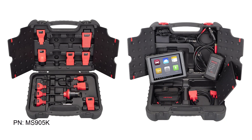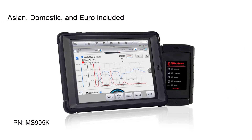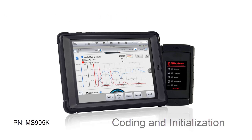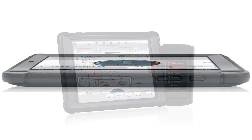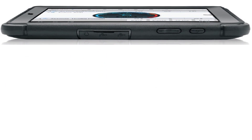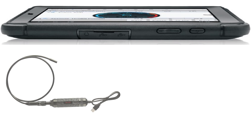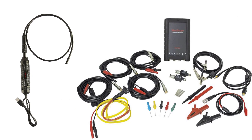Second in the lineup is the MS-905, also known as the Mini. The Mini gives you the same coverage as the MS-906 with added abilities for coding and initialization. The MS-905 is also wireless to the vehicle with a Bluetooth VCI, giving you the ability to diagnose vehicles from up to 250 feet away. The powerful Android operating system and USB inputs give you the ability to add accessories like a digital inspection camera and a 4-channel lab scope. These accessories can be added to any MaxiSys tool except for the MS-906.